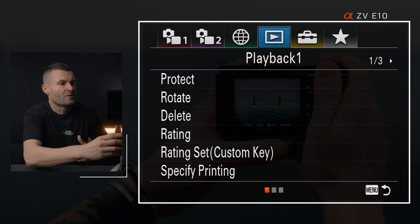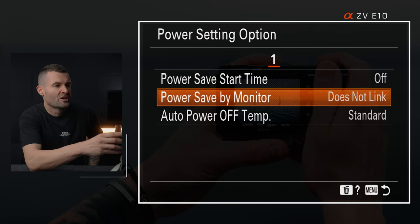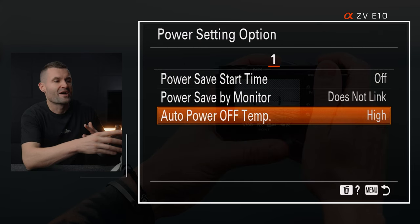Next, jump into the menu system and go to tab 5, page 1, at the very bottom — power setting option — and scroll down to auto power off temperature. Set that to high and accept the warning message. What this does is prevent the camera from automatically shutting down when it heats up, which is obviously bad if you're mid-stream. This camera handles heat very well, so it's going to be fine and you'll get a long run time before any issues.